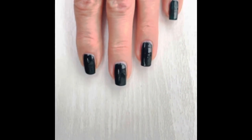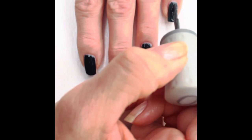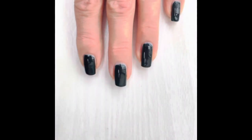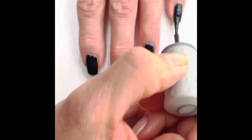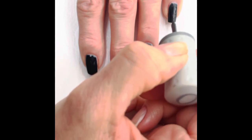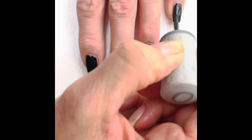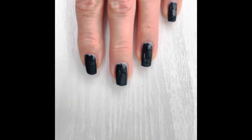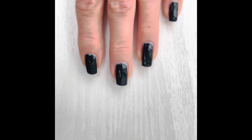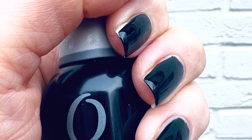A tip for when you take this polish off: if there are any stains left behind, use a whitening toothpaste and a toothbrush. It gets off the remains of the stains because there are little abrasive granules in the toothpaste — it works a treat. That's two coats of Le Chateau — I'll put a top coat on and check back in a week. This is two coats taken in natural light.